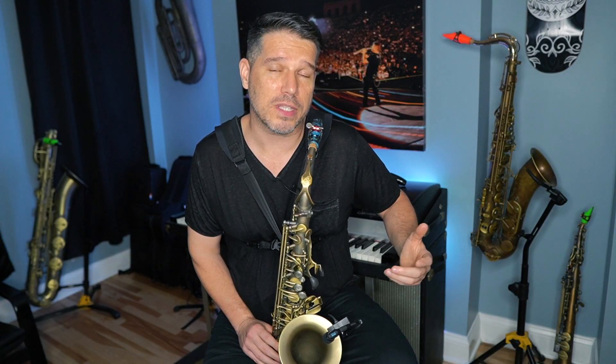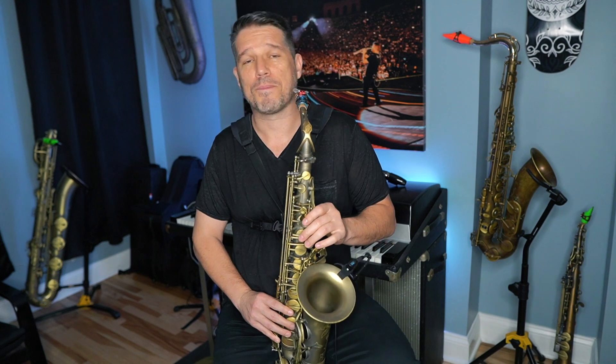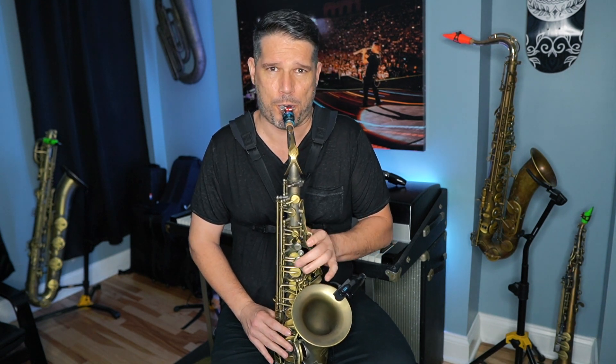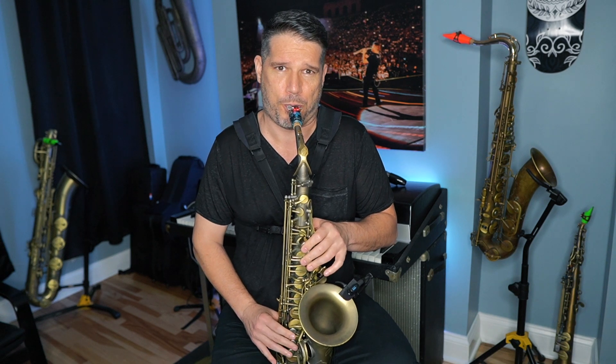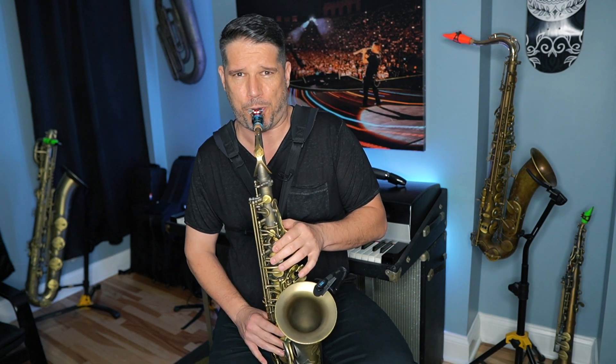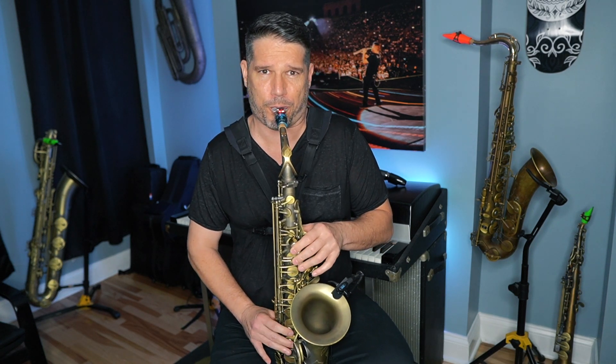When I play like that, everything makes musical sense because I'm speaking in musical sentences. Now I'm going to put some two-bar phrases back to back — that makes a lot more musical sense and it sounds so much better.